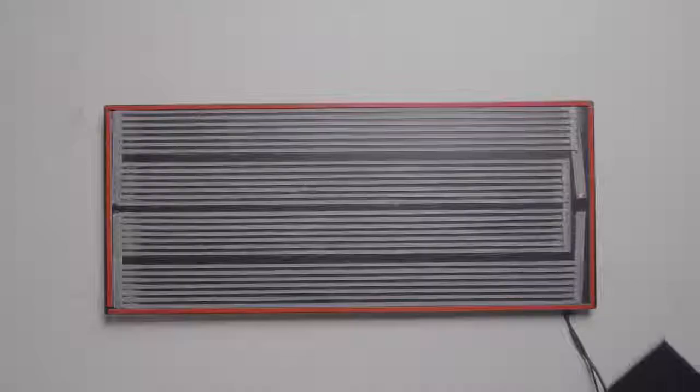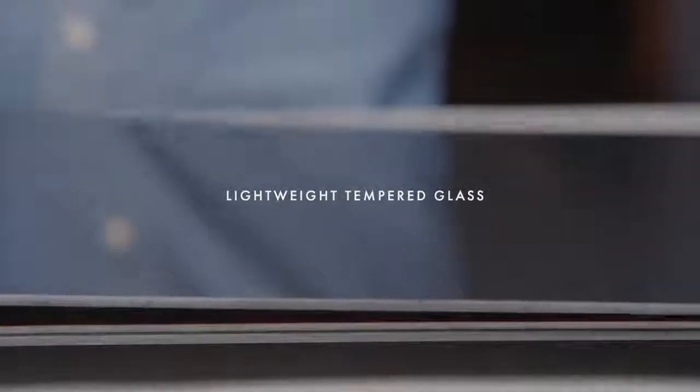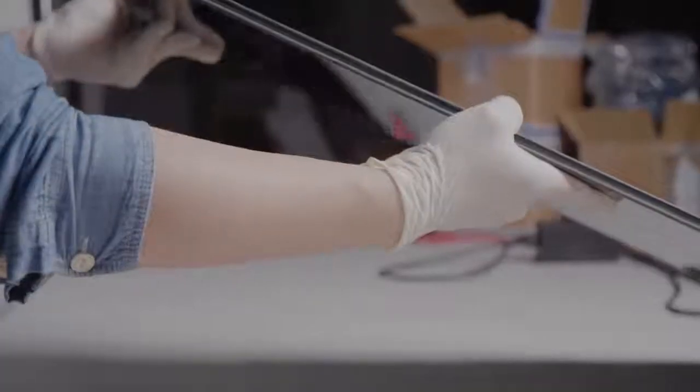We reimagined all the stages of the design process. Solus is built with striking reflective tempered glass in a durable scratch-resistant finish, replacing your ugly metal radiators. Heating innovation never looked this good.